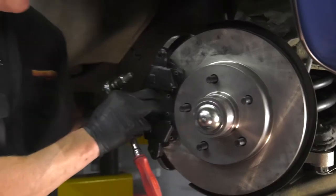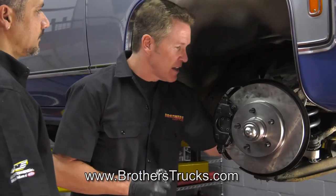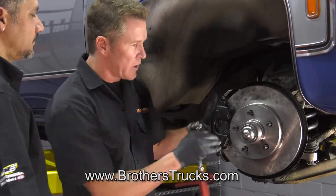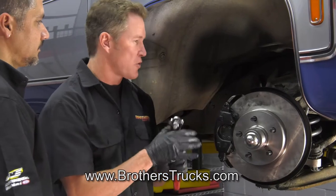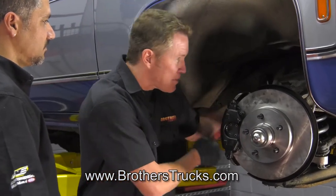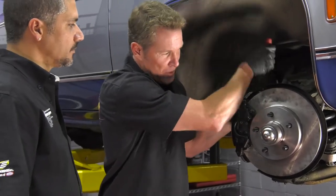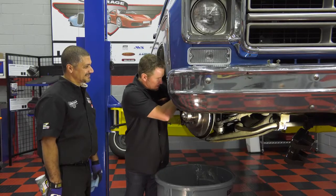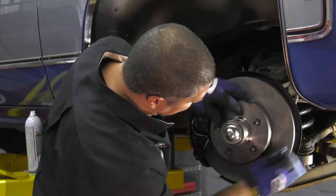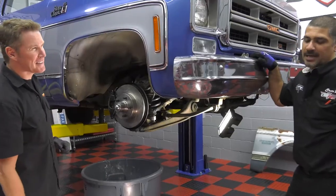Now we've got the brake caliper back on with new brake hoses. Once you get done with the whole project, bleed your brake lines and make sure your brakes are working well before you road test — don't go out with no fluid or air gaps in your lines. We're just tightening the caliper back on, snugging them down next to tight. Clean that rotor — we did clean the backside before putting it on. Not bad for 45 minutes in the garage.